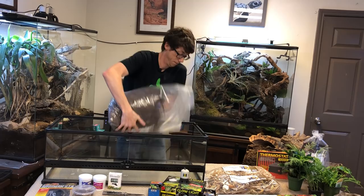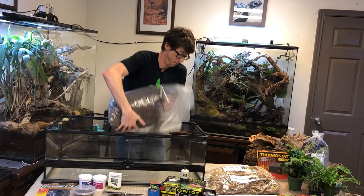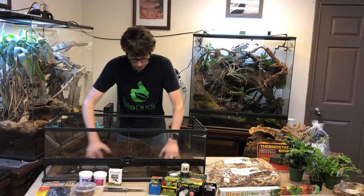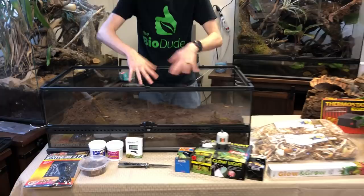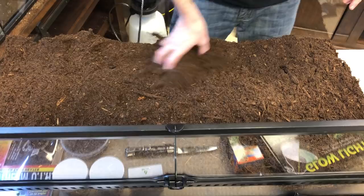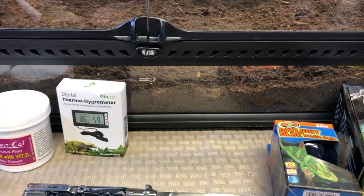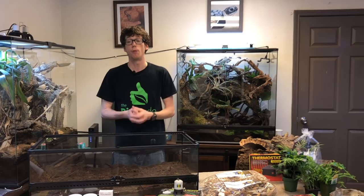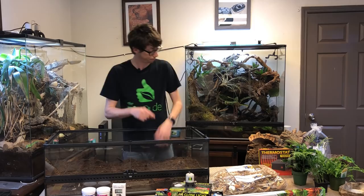I'm going to dump in the terra firma and evenly distribute the substrate. Right now we have about a three-inch layer of firma. After we add the biodegradables, it'll give us a nice solid three and a half inches. I wasn't trying to have the substrate as deep as for a ball python — they don't really need that depth. The firma can function appropriately on as little as three inches, but for super long-term and larger species you go deeper. With the small size of the fat tail, this will do the trick.